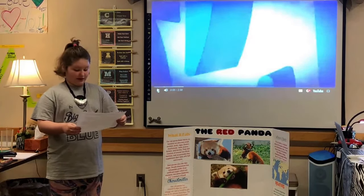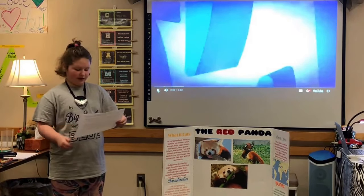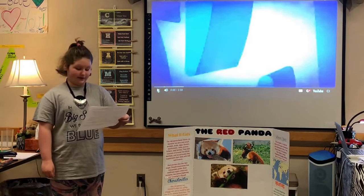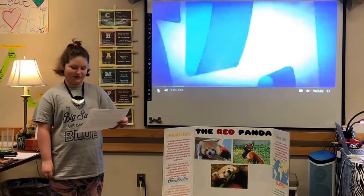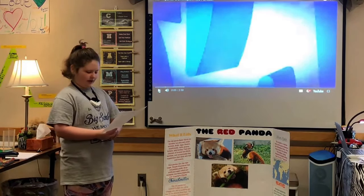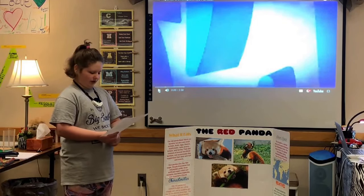They are roughly the size of a domestic cat but with a longer body and somewhat heavier, weighing around 12 to 20 pounds. The head and body length measures 20 to 25 inches, and the tail is an additional 11 to 23 inches. Males weigh 8.2 to 13.7 pounds. Their average lifespan is 8 to 12 years in the wild, and they were discovered about 50 years before the giant panda.